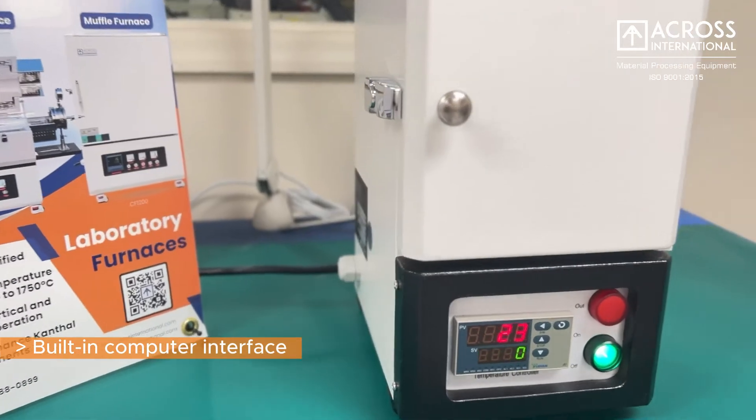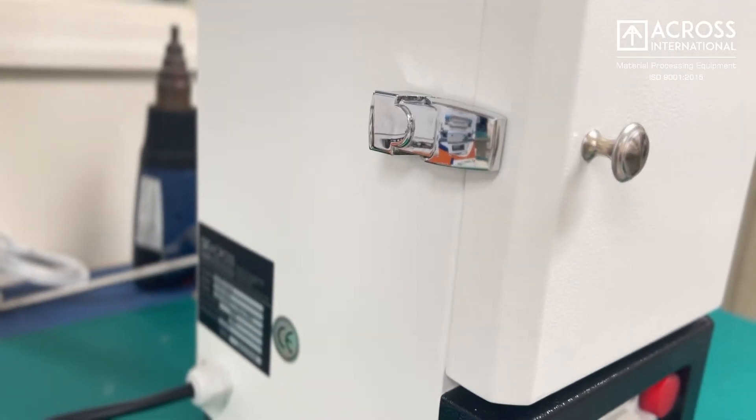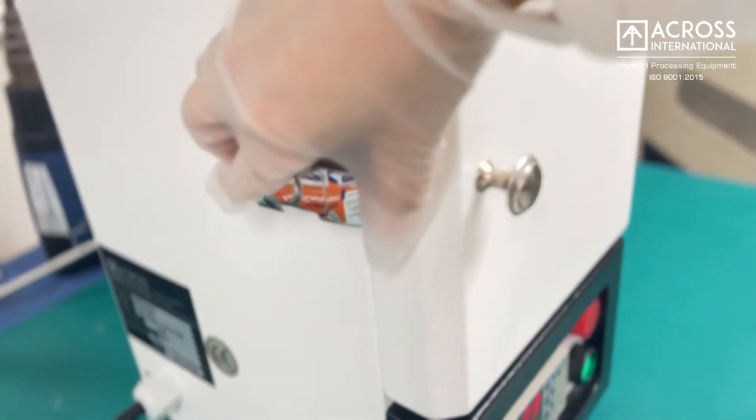Our compact furnace is small and lightweight, perfect for fitting in a glove box or limited bench space.